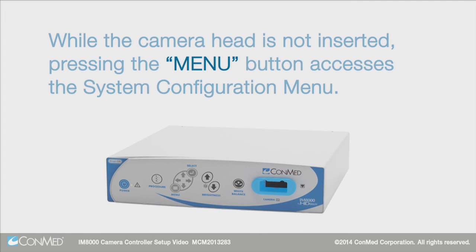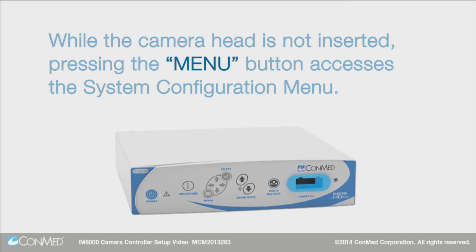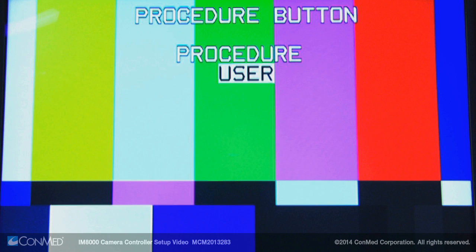While the camera head is not inserted, pressing the menu button accesses the system configuration menu. This menu displays five options. Press the select button to enter the procedure button menu, which allows you to change between the optimized procedure presets installed on the camera or user-defined presets.